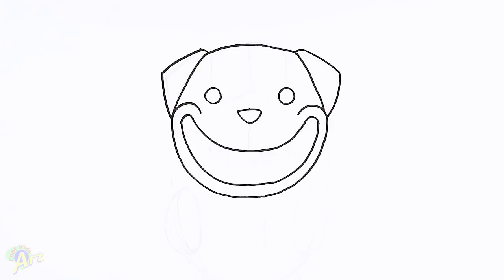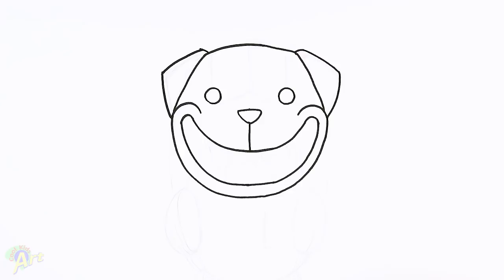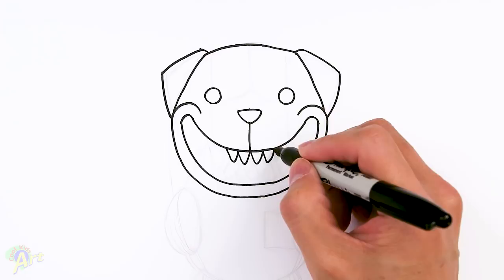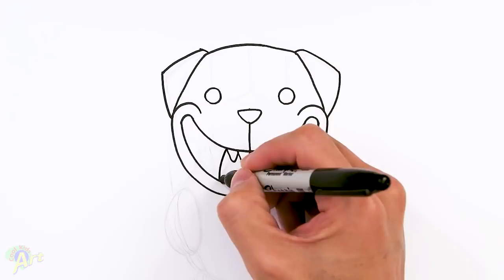Let's add in some of the teeth now. In the middle here, let's draw in this one line first so that we know this is the center. Then right here, we're going to draw one and two. And then two more on the other side — one, two. Once we have those four teeth in the middle, we're going to draw in the canines. So draw one big tooth coming down — come down and just kind of go back up. This one's going to come down, curve, come back up.